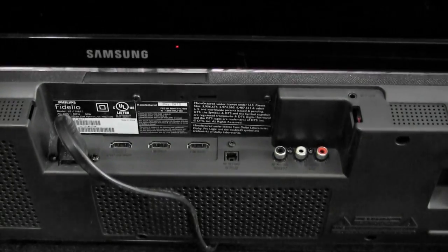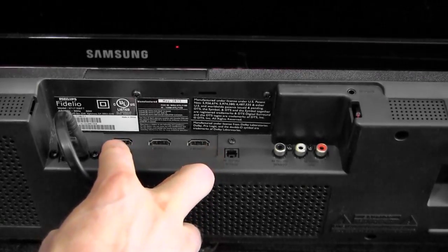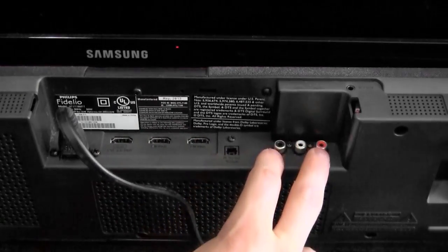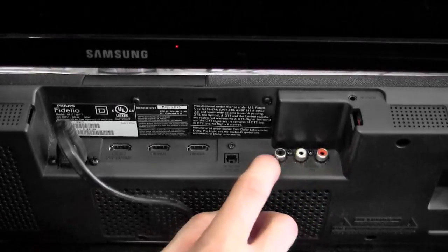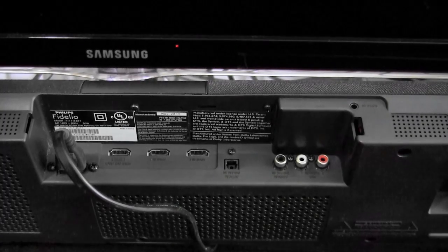As you can see here, we have two input ports for HDMI and one out, as well as optical in. We also have the component channels in, as well as a single 3.5mm jack.